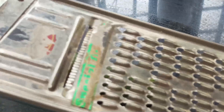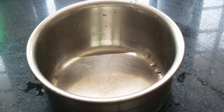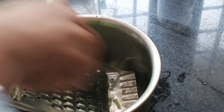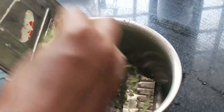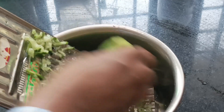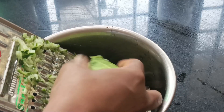We will grate the cucumber into our toner and apply it on our face using tools from our kitchen. We will then spray the toner on our face and use it on our skin.